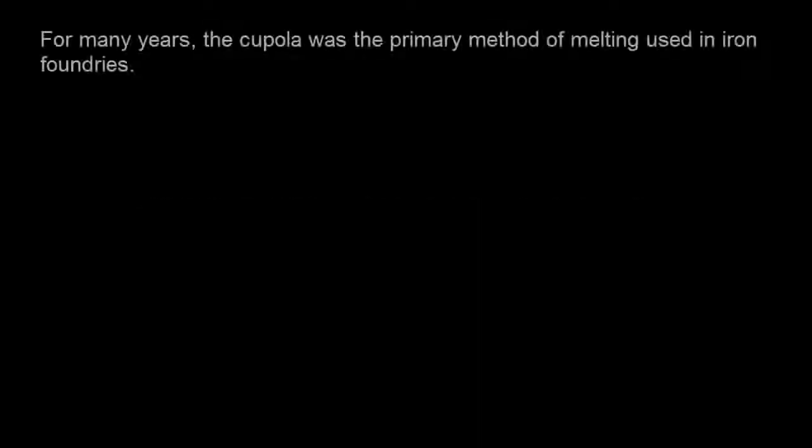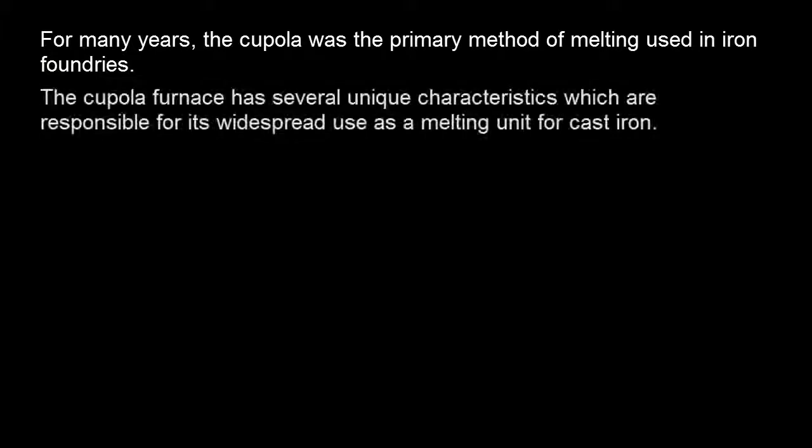CUPOLA FURNACE. For many years, the cupola was the primary method of melting used in iron foundries. The cupola furnace has several unique characteristics which are responsible for its widespread use as a melting unit for cast iron. These are as follows.